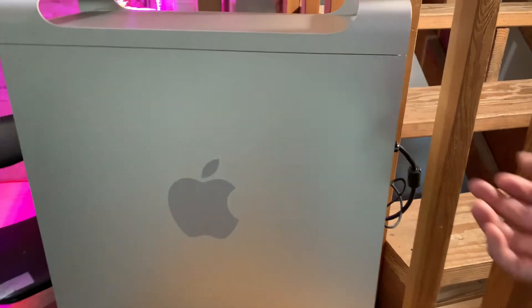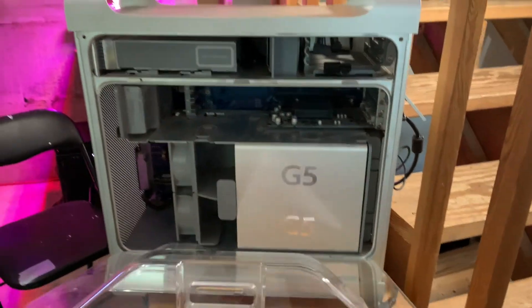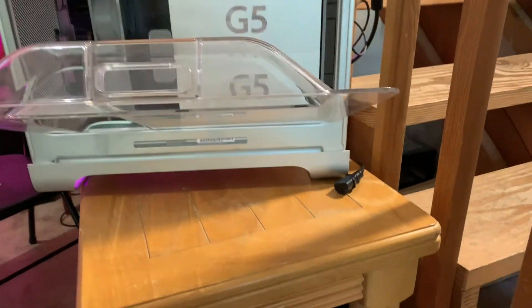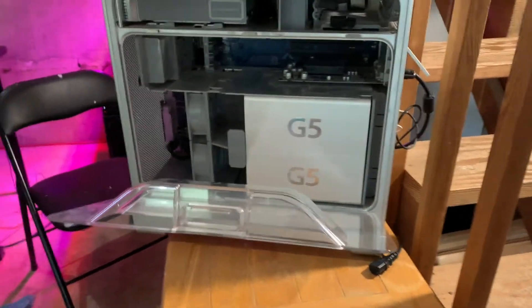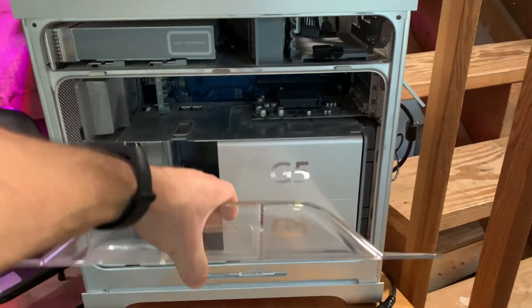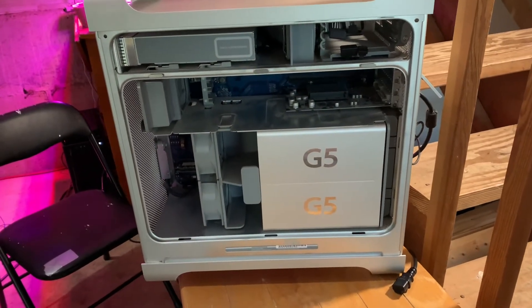The interesting thing with the battery — it's what, seven to nine dollars shipped? And buying a new logic board is like $35. So the battery in these is becoming the most expensive part. But damn, it looks really cool on the inside.